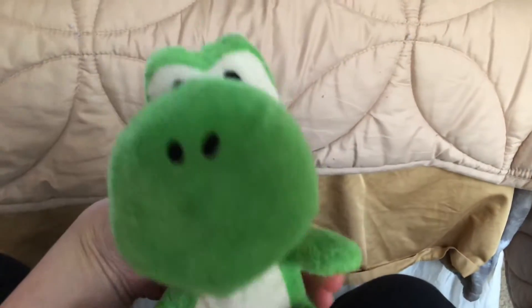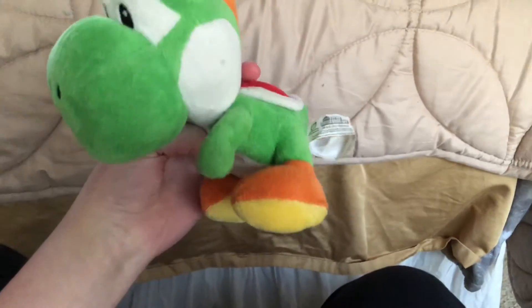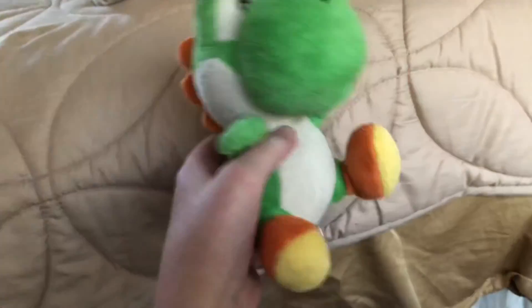I got him on eBay for like fifteen dollars. This plush is from New Super Mario Bros Wii — it's part of the Mario Bros Wii plush set. So I guess that covers my unboxing on the 2010 Yoshi plush. Peace, my Tippet comrades.